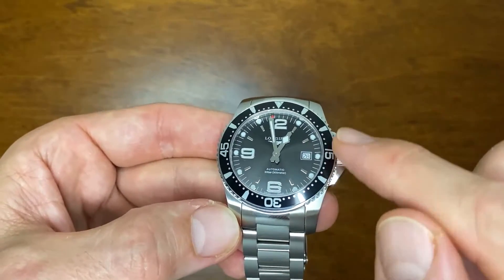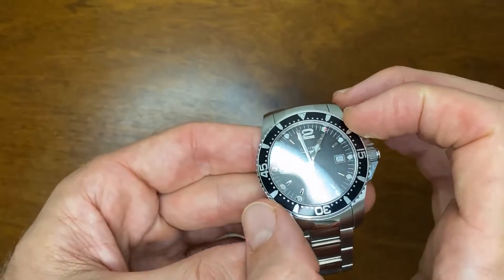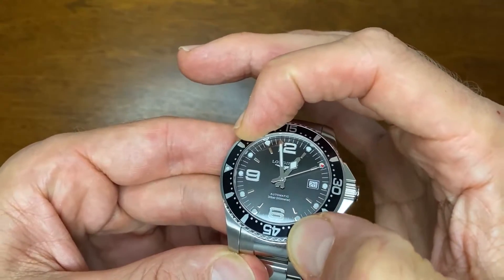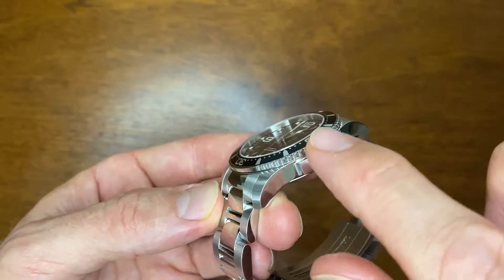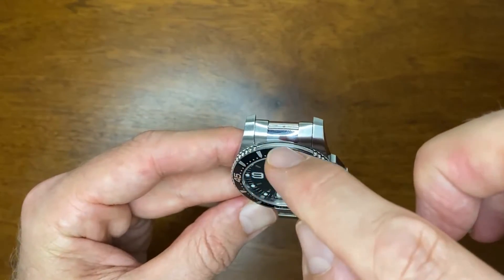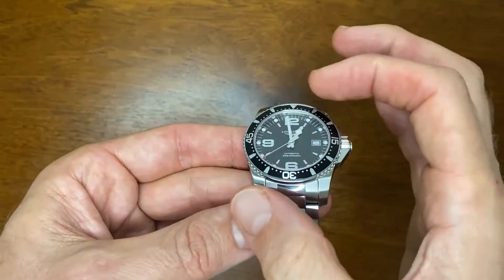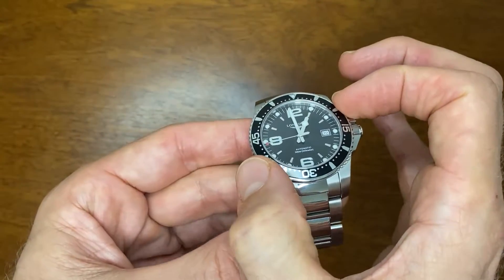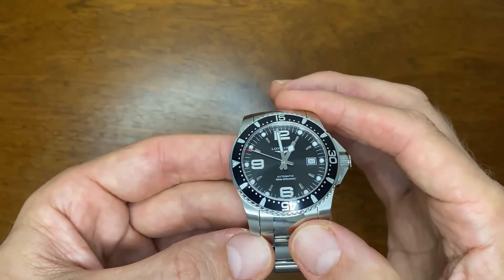The bezel itself has an aluminium insert with a 120-click unidirectional turn and a very nice solid feel. One of my favorite parts is that the grip on the side of the bezel stops at both the bottom and the top, creating a nice harmonious flow from the bracelet up onto the watch. However, it does make it a little harder to grab, so you turn it from the sides — it has a solid, very nice clicking feel with no movement whatsoever.